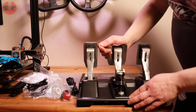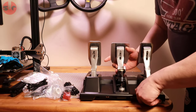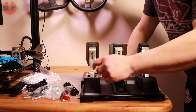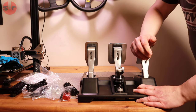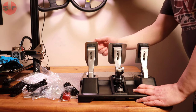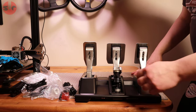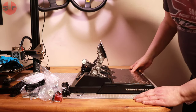The brake already has springs in it for the load cell. The accelerator and clutch are visible too. The accelerator has a soft stop — there's a rubber bumper in there — and the clutch has a slightly stronger spring compared to the accelerator. There's no clutch bite point feel, just a spring-loaded lever, which is a bit of a shame — it would be nice to have that clunky clutch feel.